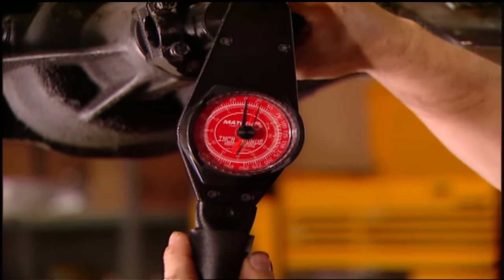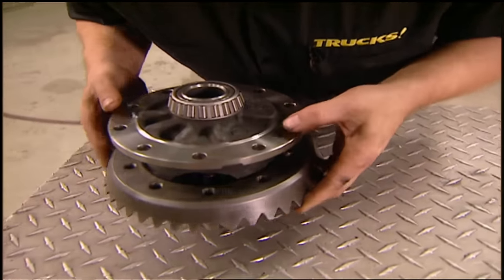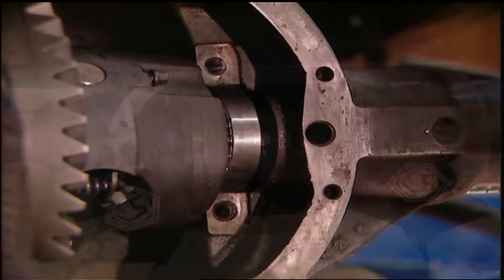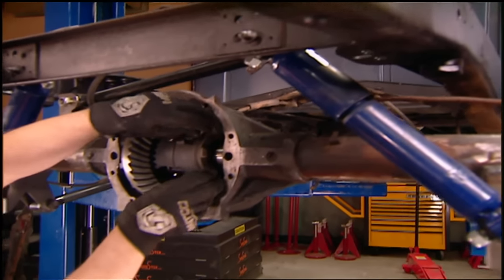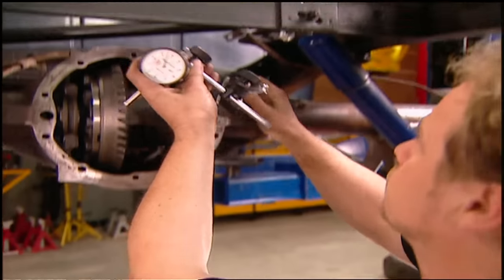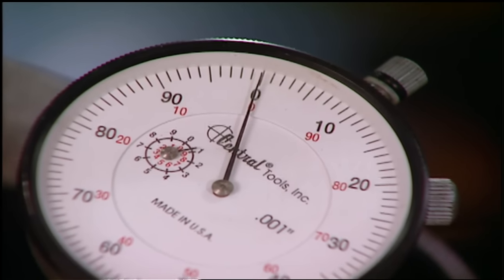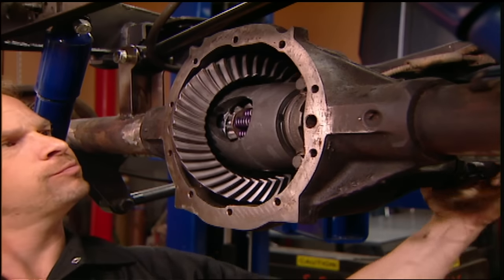The crush sleeve we put on our pinion acts like a spring — it preloads the bearing. You don't want it too tight, you don't want it too loose. So we're going to measure it with an inch-pound torque wrench, zeroed out, and give it one rotation to measure the correct drag, or preload, of the bearing. Right there — 25 inch pounds. That's just about perfect. Slide the ring gear onto the differential and torque the ring gear bolts to 70 foot-pounds. We'll use a dial indicator to check the backlash between the pinion and the ring gear — you want to see between 8 and 12 thousandths clearance to allow for gear expansion and lubrication. Some gear paint on the teeth will help you make sure the pinion gear meshes in the center of the ring gear.